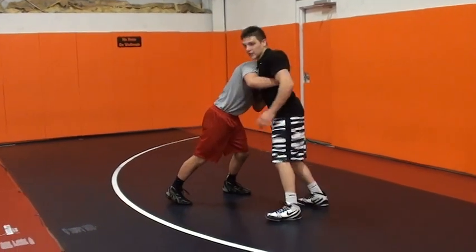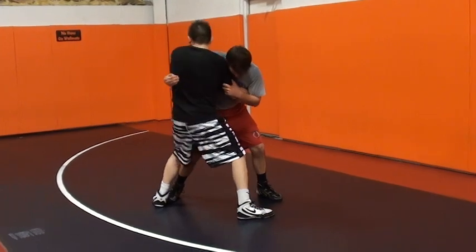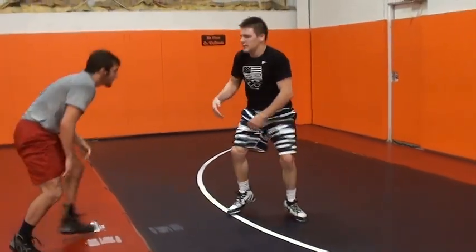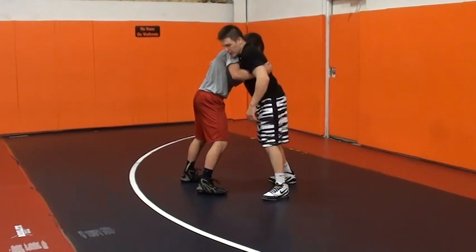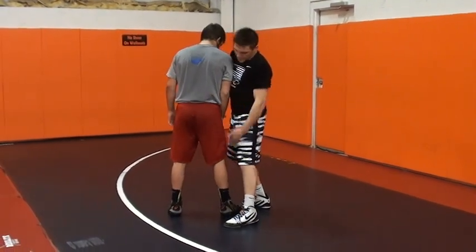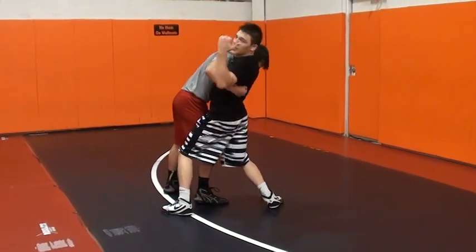I'm going to try and step around and catch his hip. When he pushes in, I'm going to try and get my angle on him. When I get there, I can cut his hip off and go right to my lateral drop. You want to step around and make a T. What I mean by making a T is — if we're straight on each other, I'm going to step around to the side so our bodies are making a T. I'm cutting his hip off, and that's going to make it easy to throw the guy.